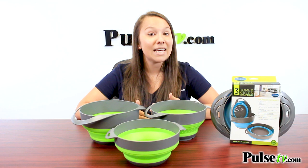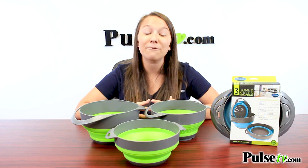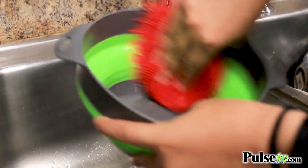I do want to mention that there is a slight typo on the packaging. It does say that it'll only hold up to 60 degrees Fahrenheit of hot food, but it can go much higher than that, so feel free to throw your hot food in the bowls or even throw them in the dishwasher.